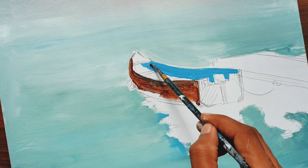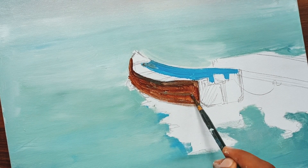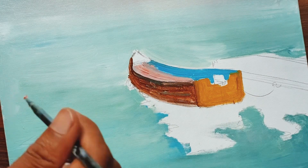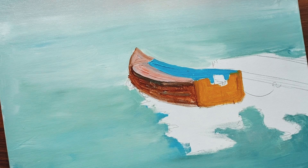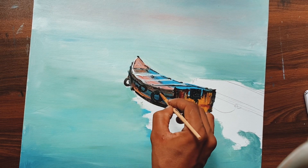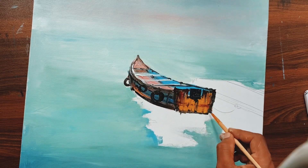Now we are done with the background. Let's start working on the subject. We'll be adding more details and care to this area. I just loaded a darker color, then I'll be adding more details with the lighter versions of the color and also some other colors, because it's an old boat — there will be rust and different color tones. As you can see, I've added some more details.